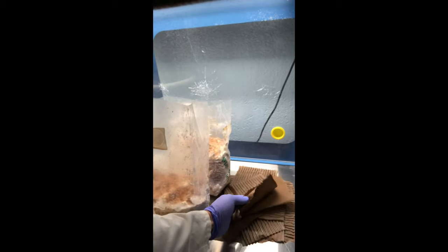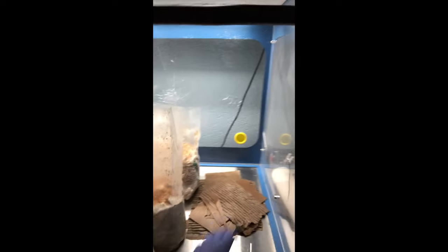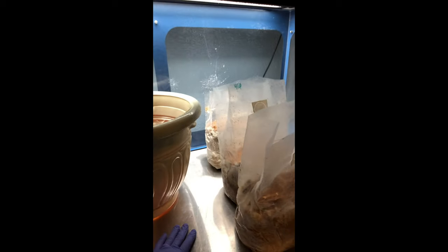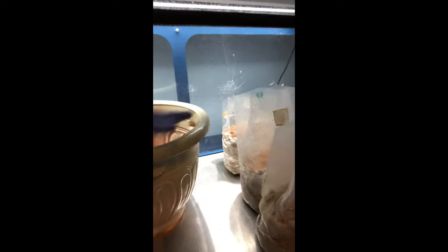I've got some sterilized corrugated cardboard here that I just put through the autoclave and let it soak up with water beforehand so it's nice and moist. Then I've got some sterile substrate that I made yesterday. Basically we're gonna be mixing these blocks — you can tell there's still a little bit of life here — and then we're gonna cover up the top and stick it in the garden.